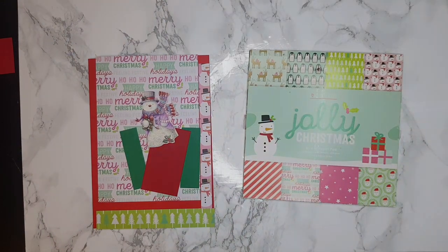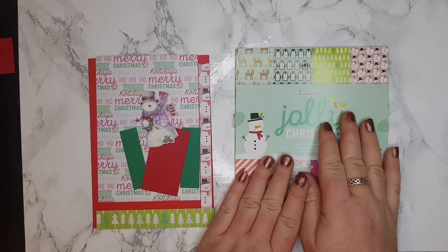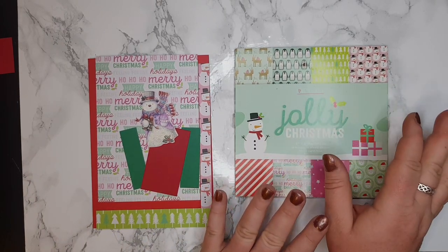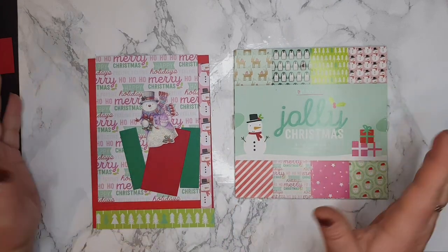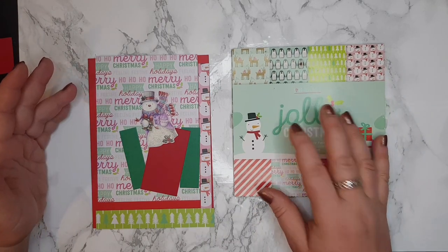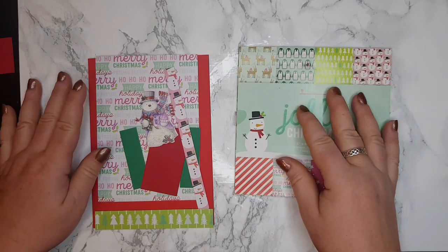Good evening crafters, it's me Ella. Welcome back to my channel. Today we are going to do a third Christmas card with the same pattern paper. I decided I'm going to do all of the Christmas cards with the same pattern papers, because sometimes we just don't have the time or we just don't want to do too much. I'm going to show you how to use two pattern papers and create some nice cards.